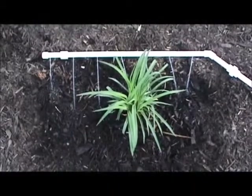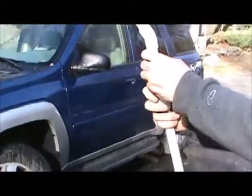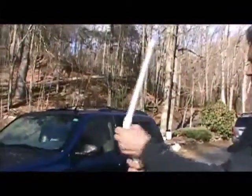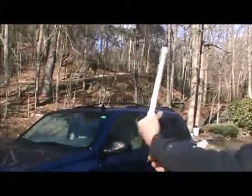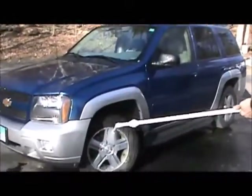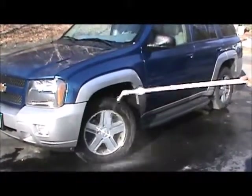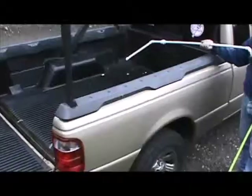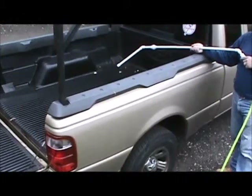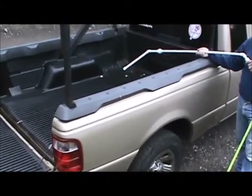You could also use it as a soaker. You could stand on the outside of your truck and wash the bed — you don't have to risk the chance of slipping.